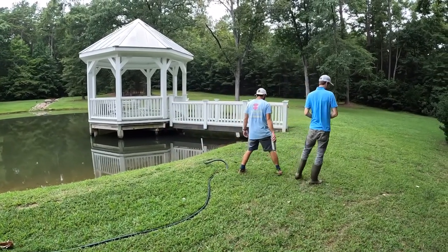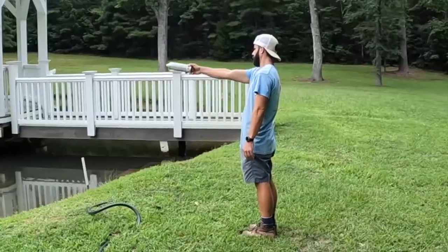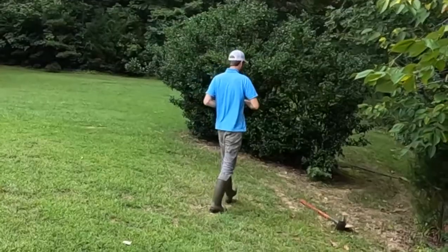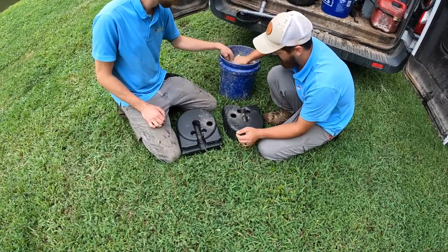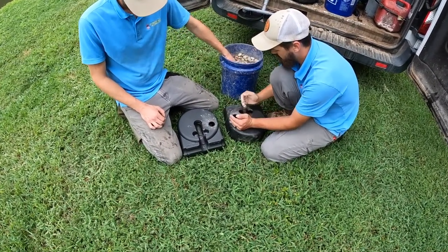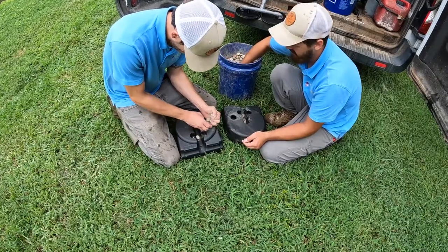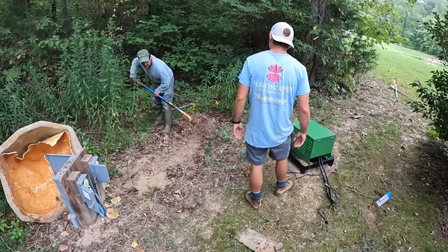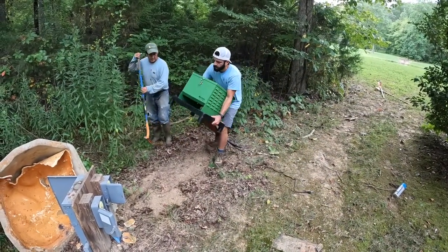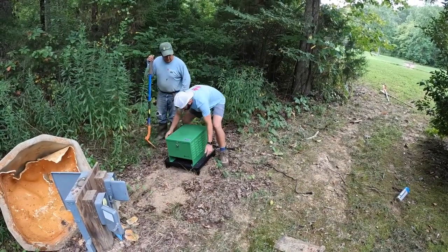That was more than enough communication to get the guys all on the same page. Braden and Joe are going to go ahead and start weighing down the diffusers with rocks while Blake and Chente are going to clear out a spot for that aerator to sit. We're trying to hide it a little bit in the tree line so Blake's getting that thing moved nice and easy.